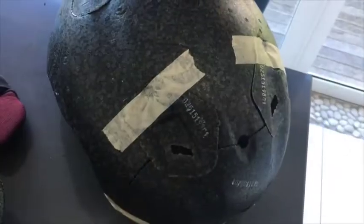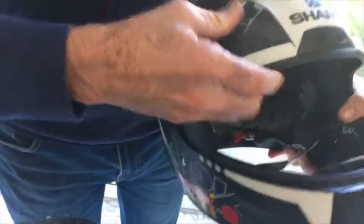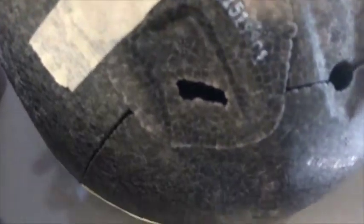You can see that despite being quite a thin shell, it's quite well made and it absorbed all the impact through that. The helmet took the impact here, and looking down on it, there's not a mark that I can see.